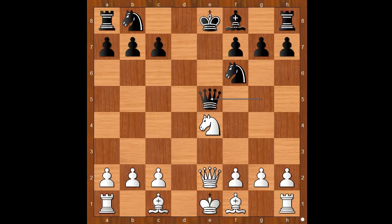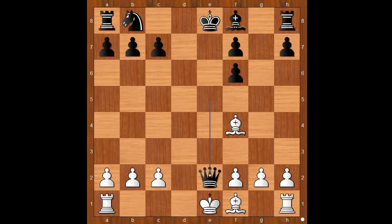Queen to e5, preventing a disaster. Knight takes on f6, check. G takes on f6. Bishop to a4 — the perfect play by Helen. Queen takes on e2, check. Bishop takes on e2. The material is equal. White has a bishop pair, better pawn structure, and better development. c6, saving the pawn.